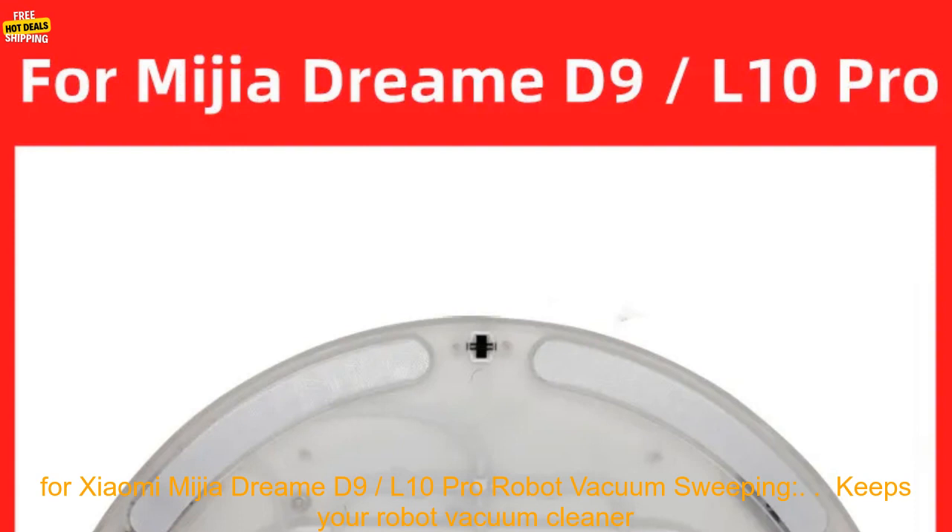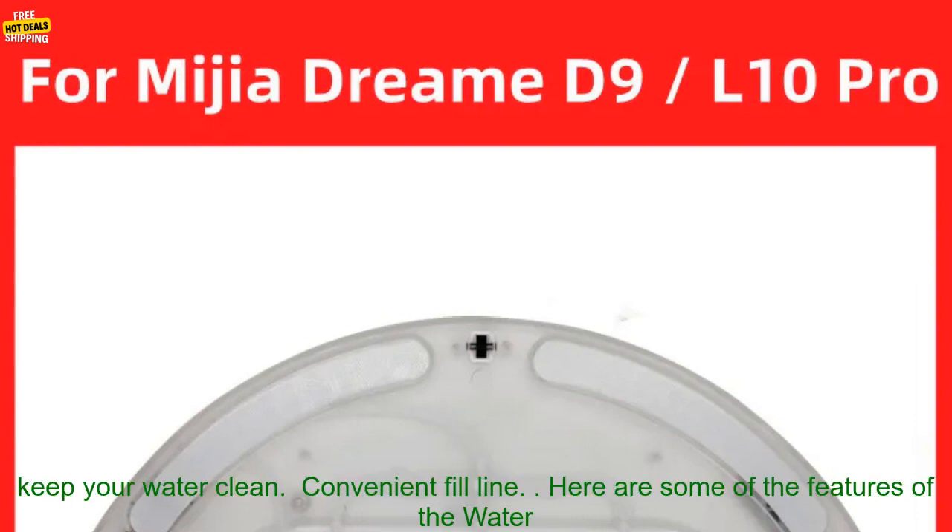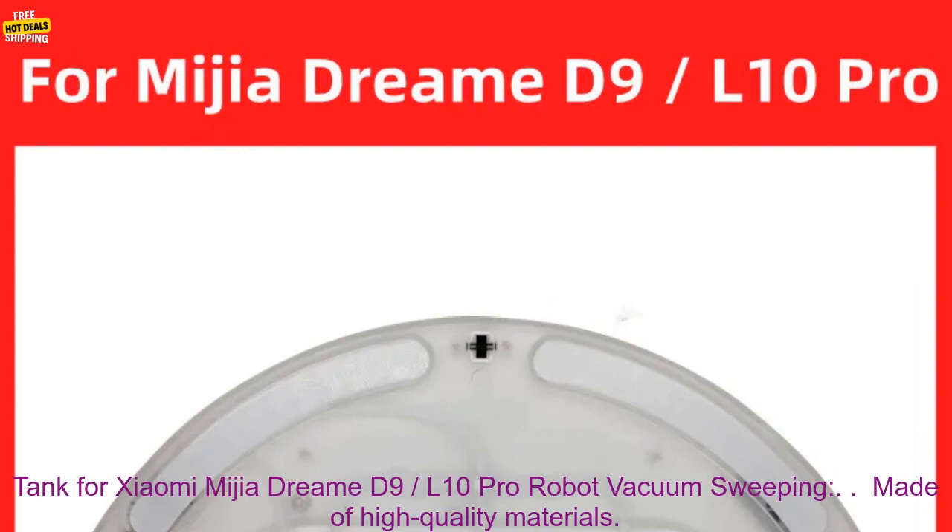Here are some of the benefits of using the water tank for Xiaomi Mijia Dream D9, 10 Pro Robot Vacuum Sweeping: keeps your robot vacuum cleaner running smoothly, large capacity of 300 milliliters, easy to install and remove, built-in filter to help keep your water clean, and a convenient fill line.